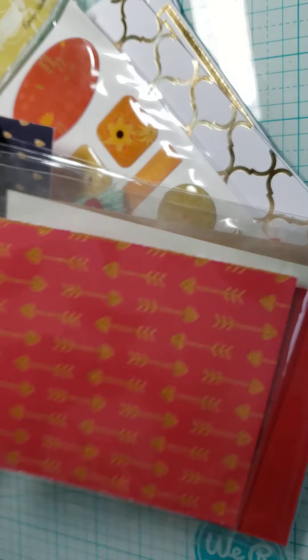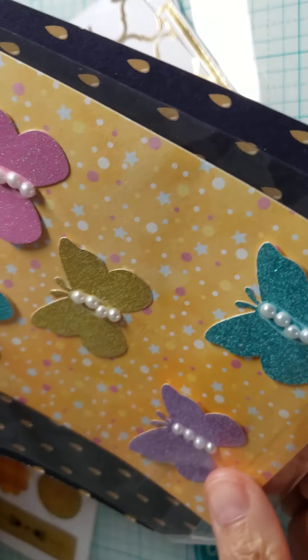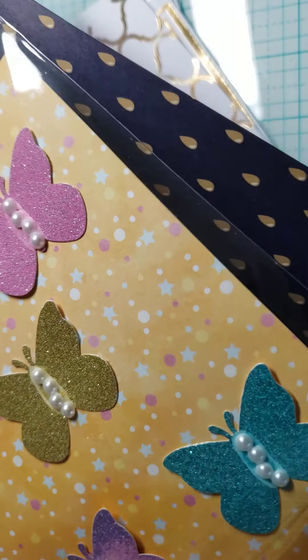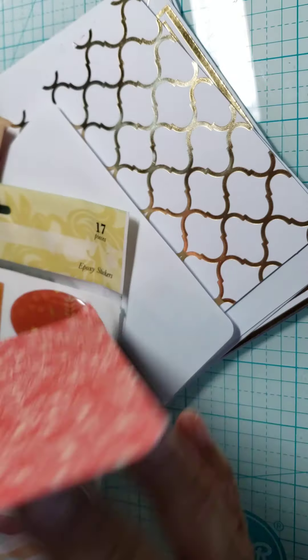And then for the last bag she made me some butterflies — glitter butterflies with a little bling in the middle of them. Really cute. Thank you, Karma. I love it.